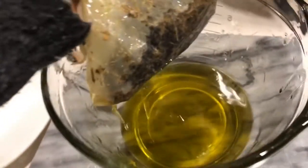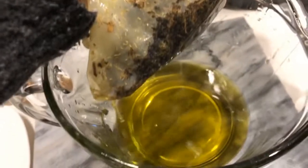After the mixture is cooled down, use a cheesecloth to drain it — pour it in and drain the rest. Once it's drained, put this on the side and boil a pot of water.